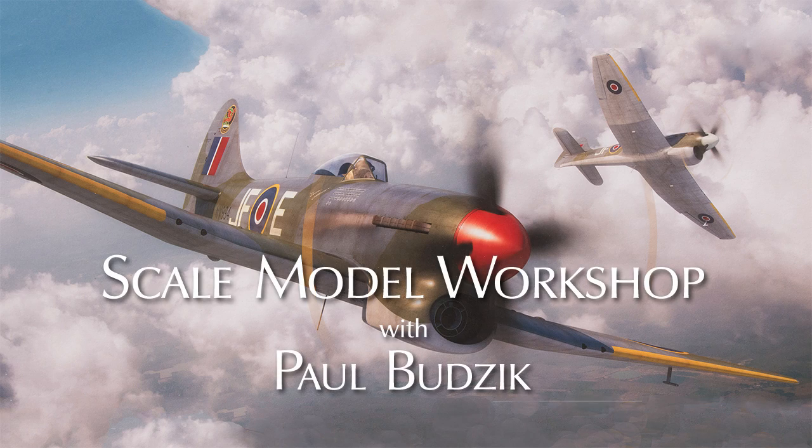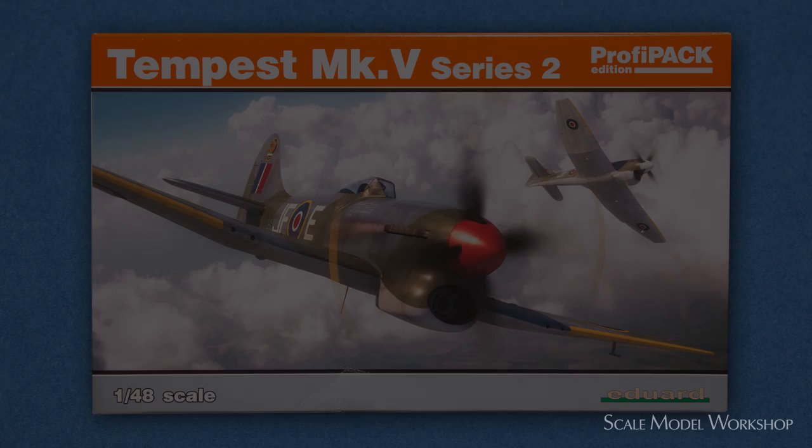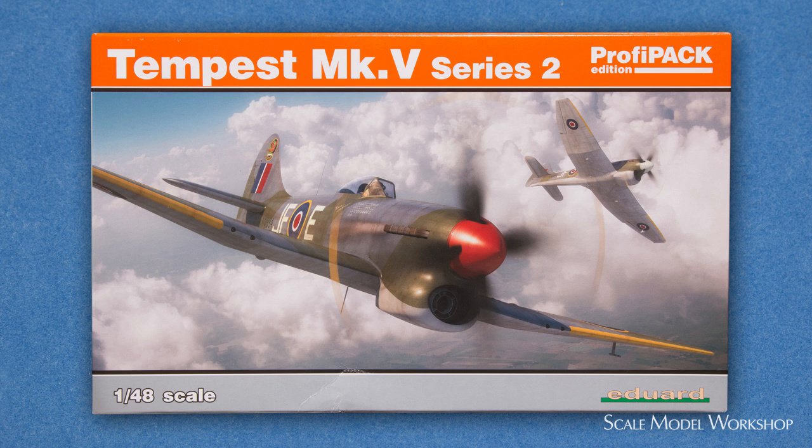Welcome to Scale Model Workshop, and the fourth in my series reviewing Eduard's coverage of the Hawker Tempest Mark V. In this episode, I'll be taking a brief look at their second release, the Tempest Mark V Series 2.